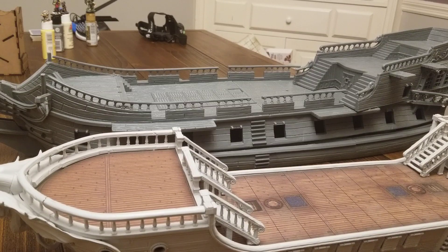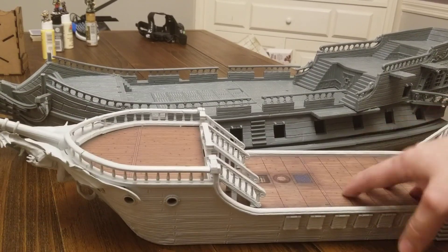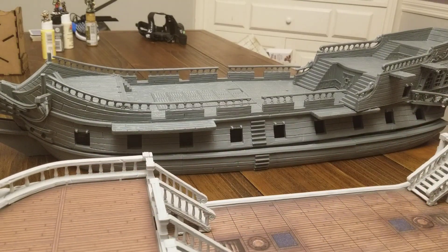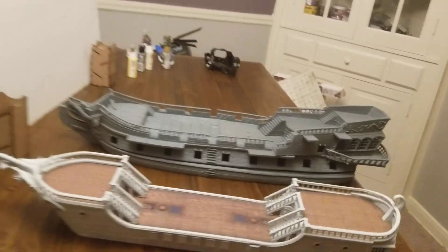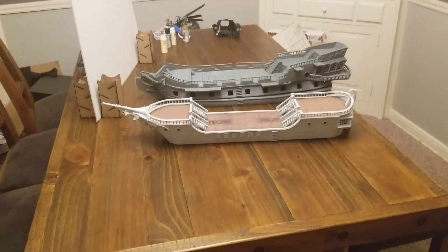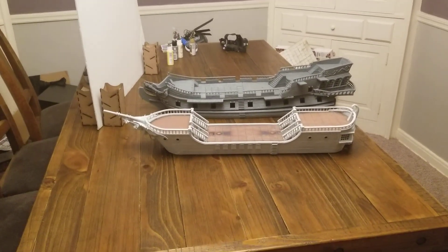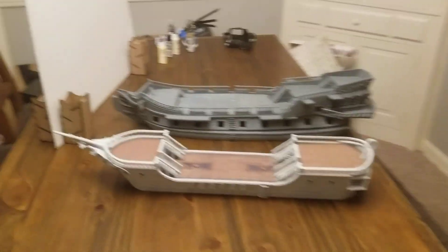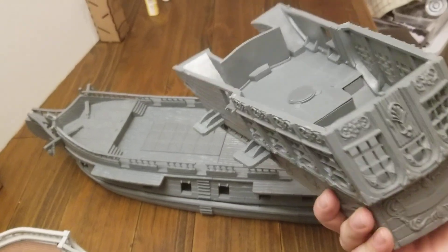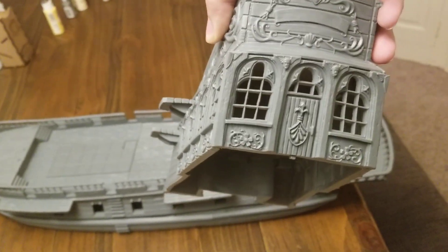The MSRP — I think this is about 130 bucks, I don't know what it's running now. Be very careful with the Falling Star; it's very delicate, it is not made of sturdy material. Sophie's Revenge, on the other hand, is pretty tough — it's Bones tough — and it's got some pretty neat details on it.